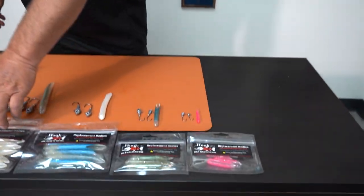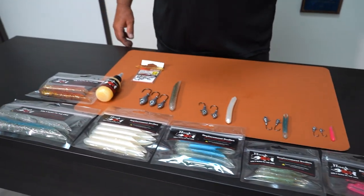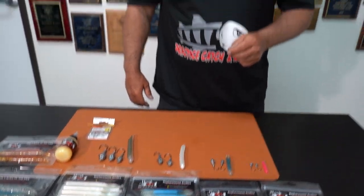Hey guys, Chad with Hookup Baits here. We're going to go over everything you need to know about Hookup Baits replacement bodies. The replacement bodies come in eight different colors — six of our most popular colors that are sold, plus a Pearl White and a Pearl Glow, which are only found in replacement body colors.